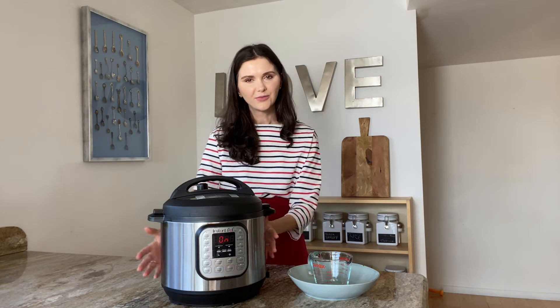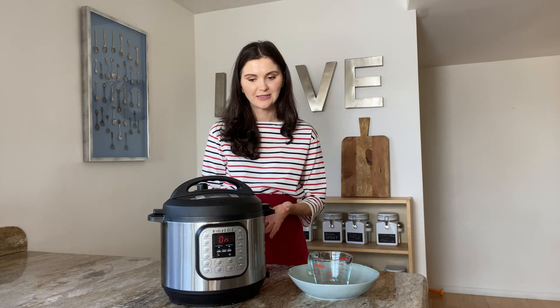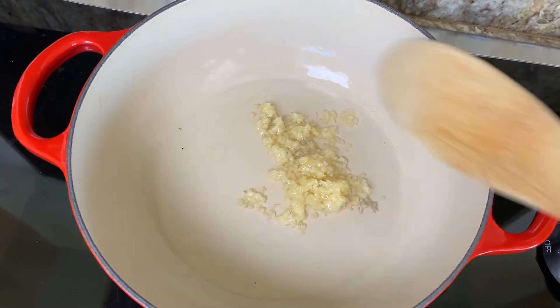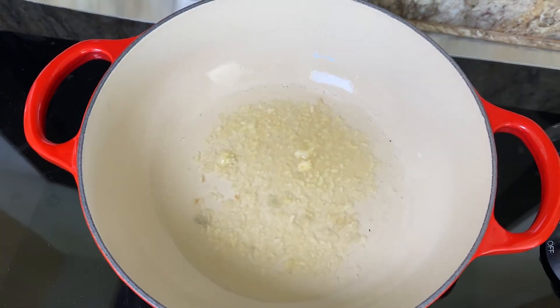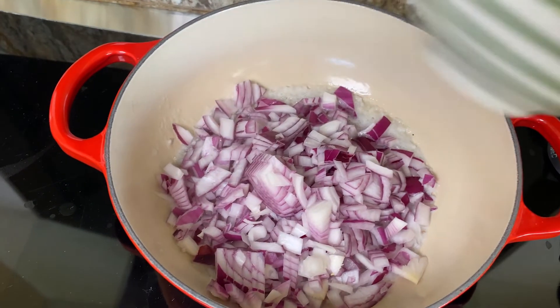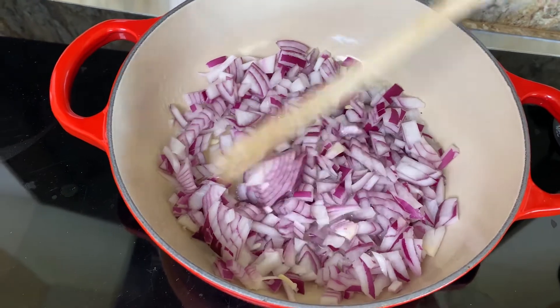Okay and while the instant pot is doing its magic, I'm gonna go to the stove and start preparing the sauce which is gonna give that amazing flavor to the beans. Here at the stove I'm gonna be sauteing the garlic — the four cloves of garlic — in a half a cup of water. If you like, you can use vegetable broth and of course you can use oil. Now I'm gonna be adding the onion and stir the pot a little bit.